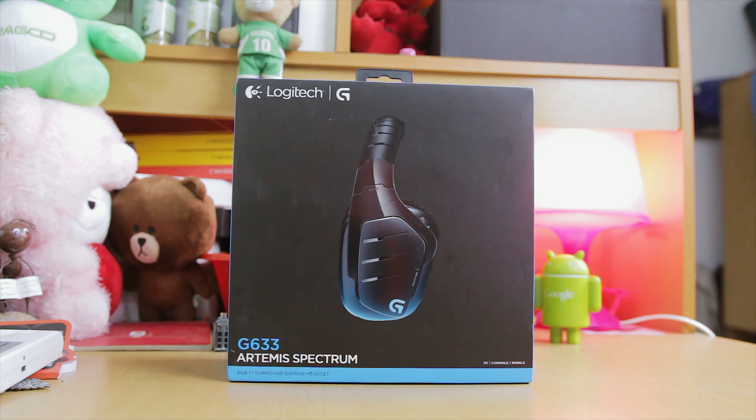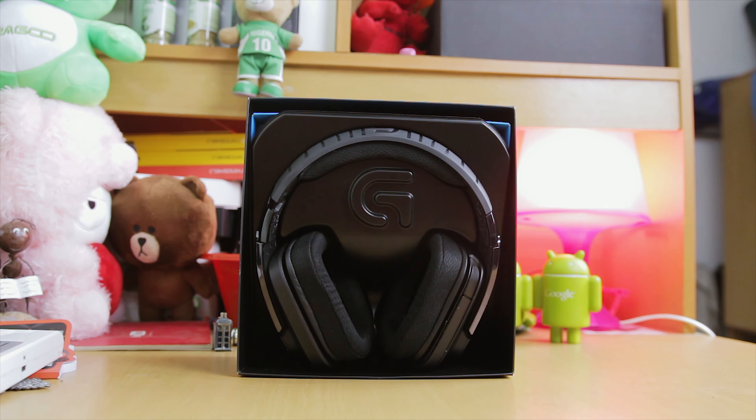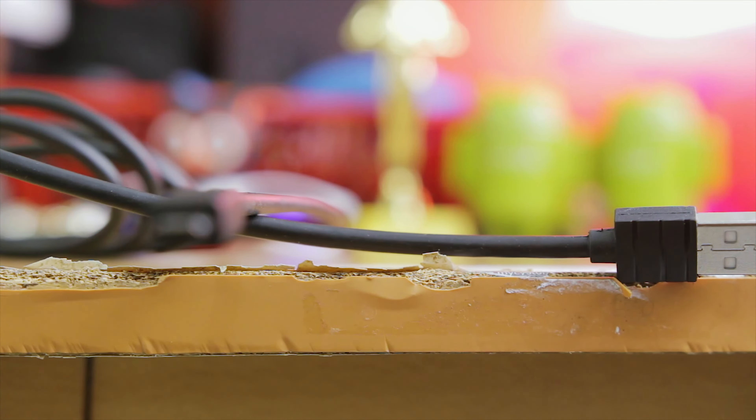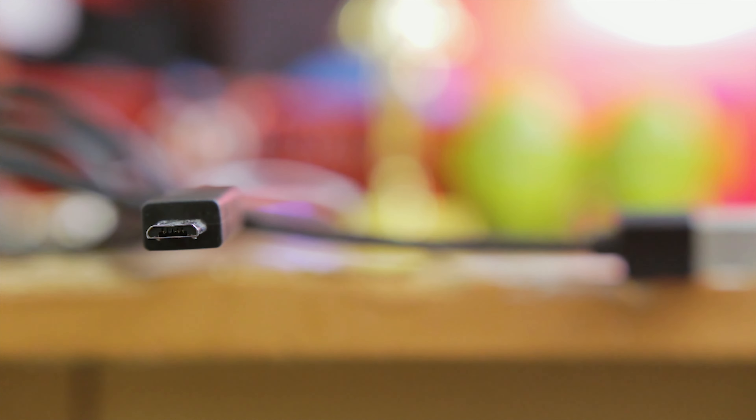The first thing I see in the box is the headset itself. Removing it, I see another compartment which contains the cables. Looking inside the box there is just the Logitech support documentation and instructions on how to switch between modes. Looking at the cables, the first cable is the 3.5mm headphone jack and microphone cable, and then there's also a USB cable because this headset can be used via USB to your computer.